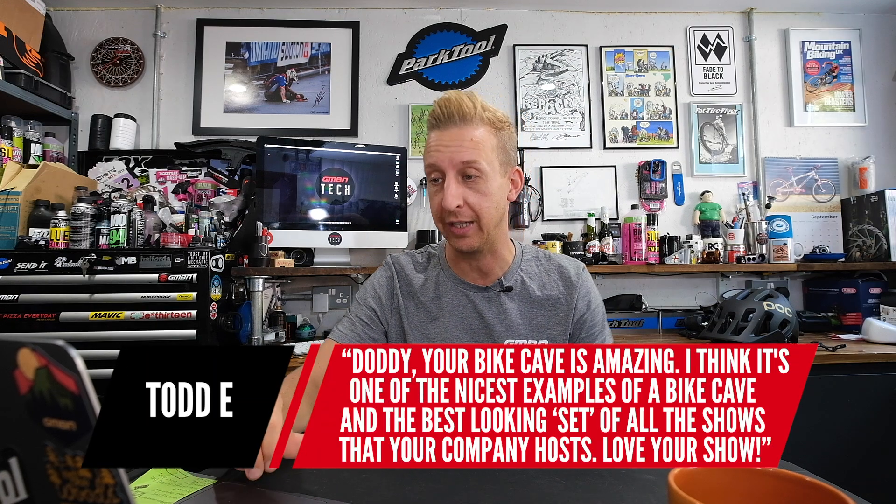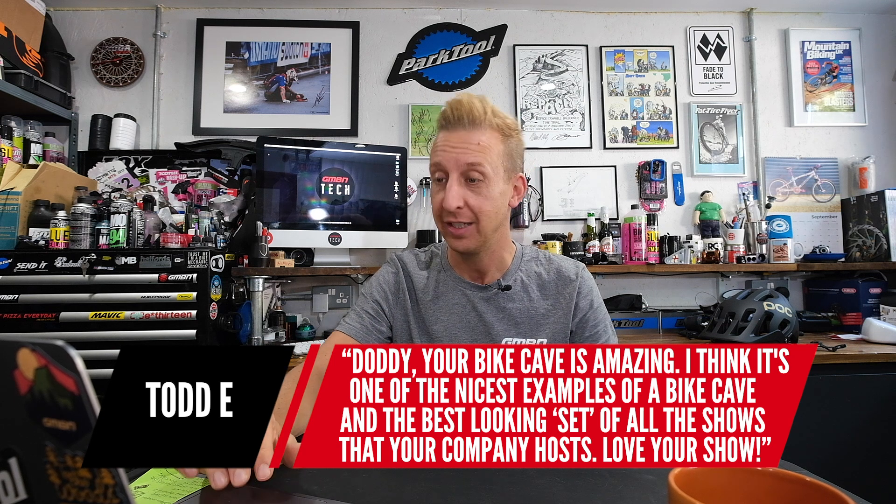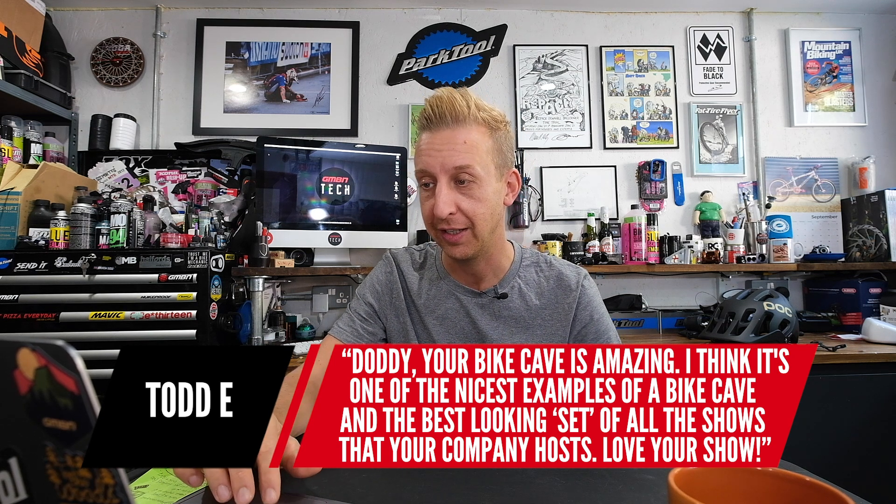Next is from Todd E. — Doddy, your bike cave is amazing. I think it's one of the nicest examples of a bike cave and the best-looking set of all the shows your company hosts. Well, thank you, Todd. I'm only filming from here because of pandemic restrictions placed on the company. We are now allowed to film back at work and we actually have brand new studios, so expect things to change very soon.